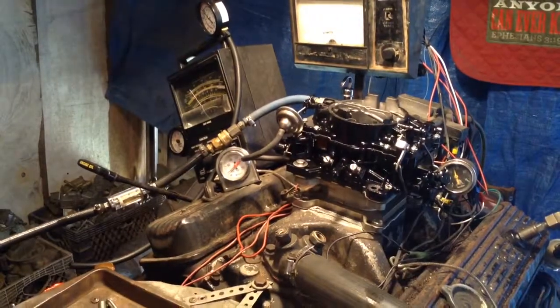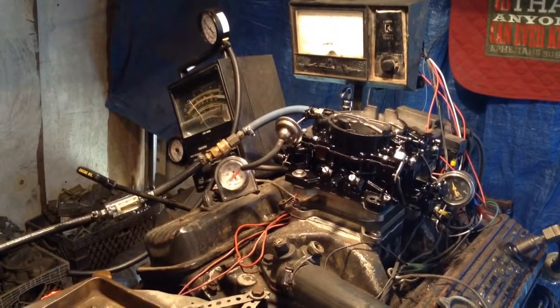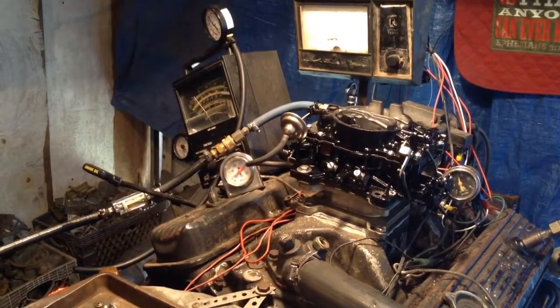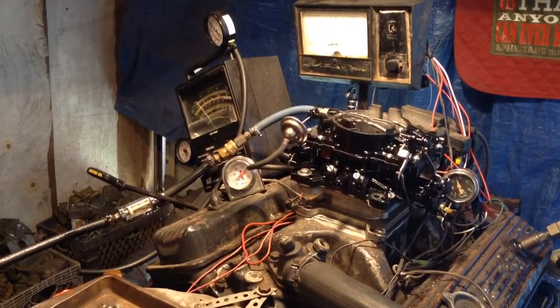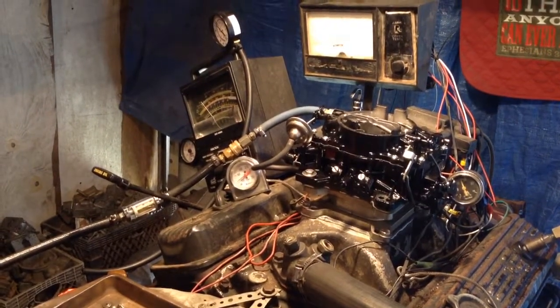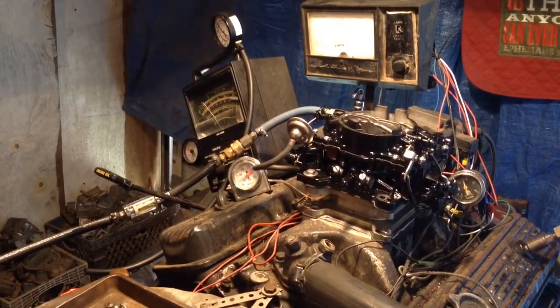If you would know all the work and all the experimenting it takes on every make of carburetor — what we have to do to them to make it work with this ethanol-based fuel — it's well worth it. Once we got it, you do every single one the same, and they just come out so pretty.